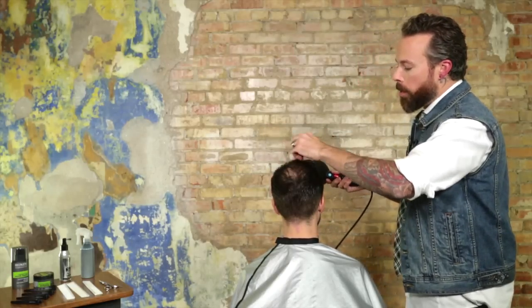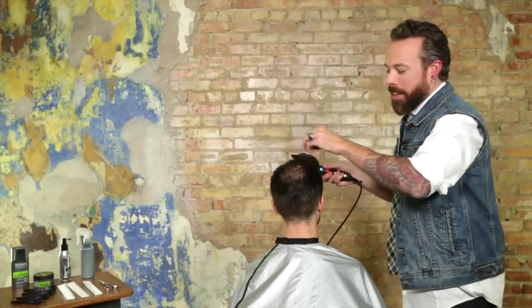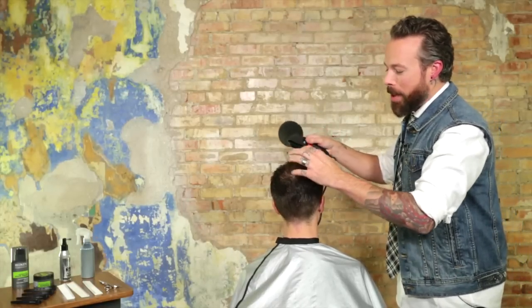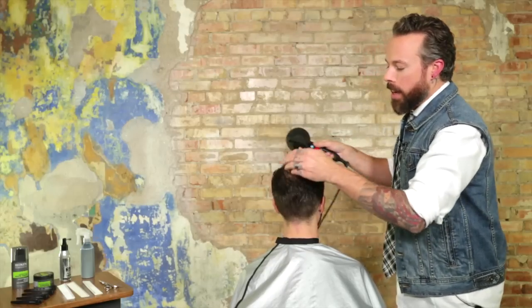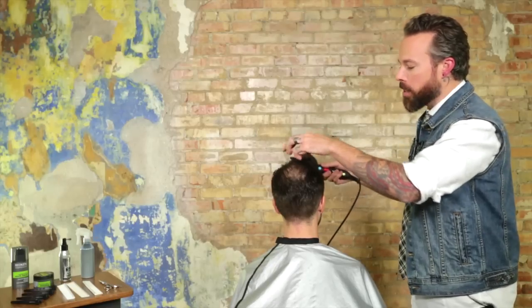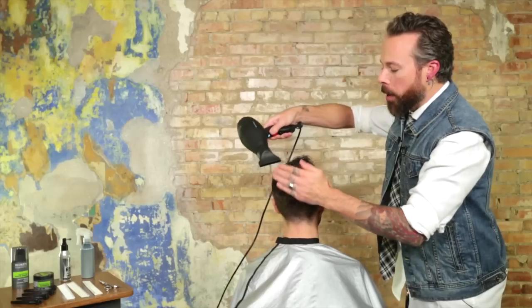We did a video before on how to have the conversation with a guest about them going light in certain areas — maybe a receding hairline or something like that. The reality is, guys know what's going on. We look in the mirror and we realize that something is happening with our hair. So don't be afraid to bring it up.